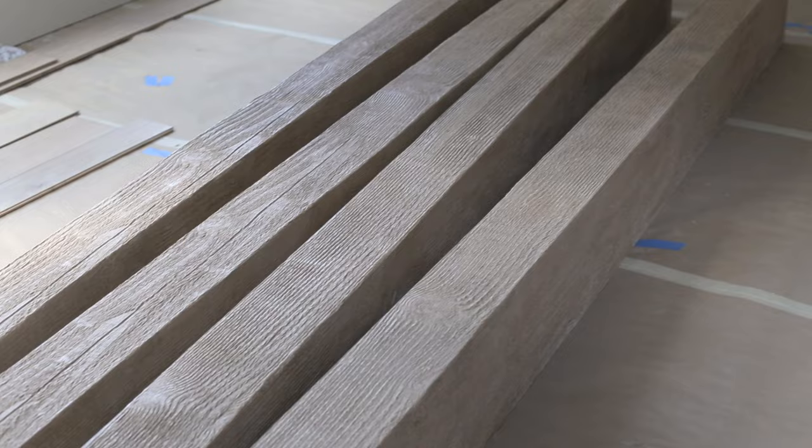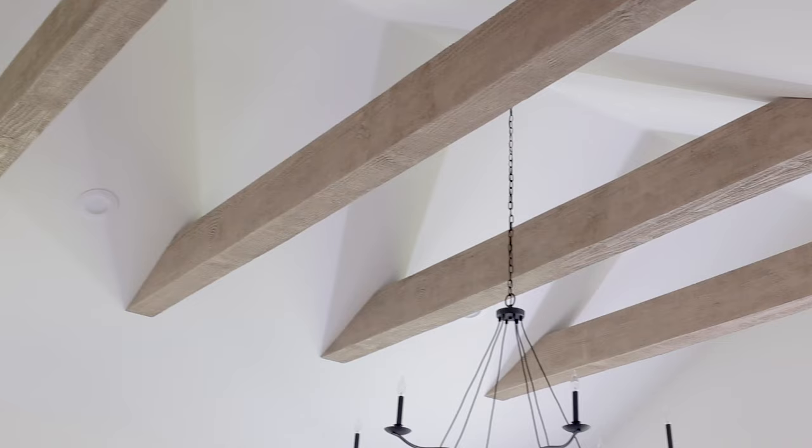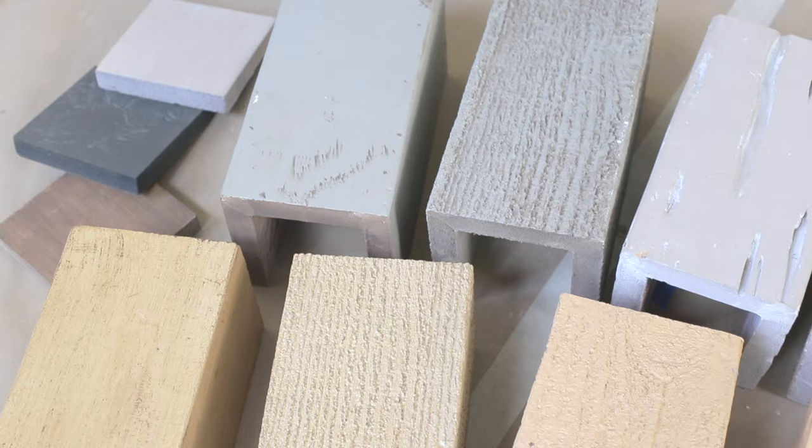They have a huge selection of architectural moldings and specialize in lightweight urethane, which looks authentic, but is easier to work with, cost-effective, and maintenance-free. Real wood beams are more expensive and more work to install, so I knew that faux beams would be our best option.